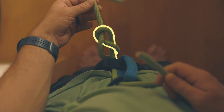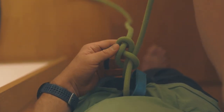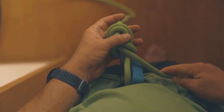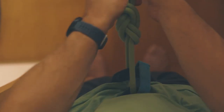Go slow and take your time with this. It may take a couple tries to get it to look right. A completed knot should look something like this.